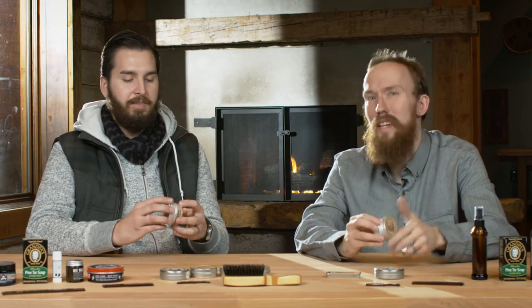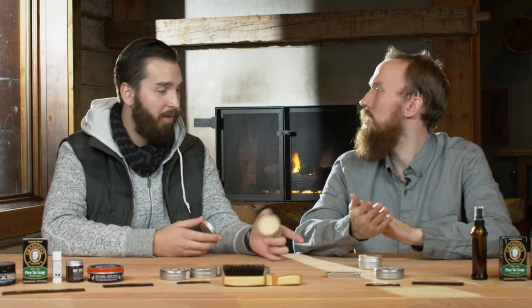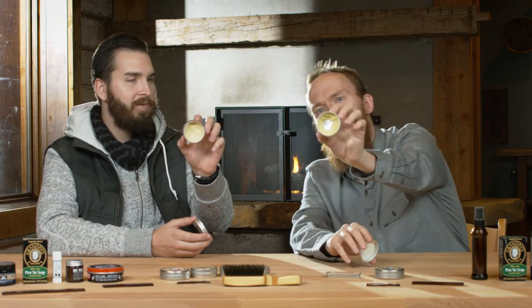A lot of these products, especially Honest Amish, are actually created by Amish folk in Pennsylvania, where I grew up. Because each batch is made by hand, the product varies in terms of consistency. The batch I got takes a little bit more work because it is a totally natural product. The one Micah got here is a little bit more liquidy, so it doesn't take as much work at all.